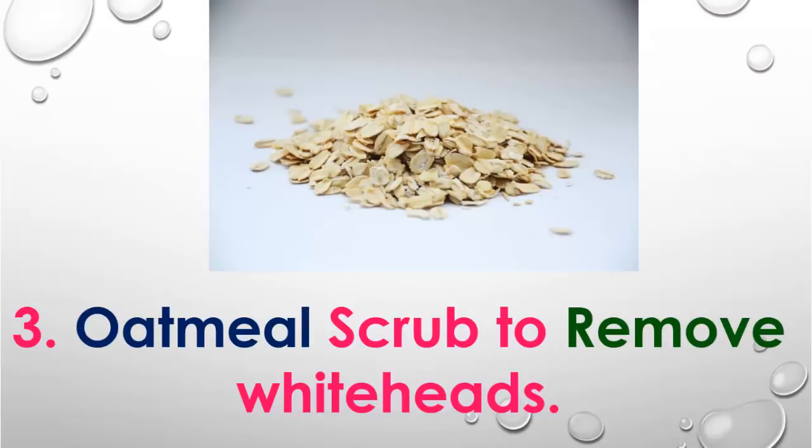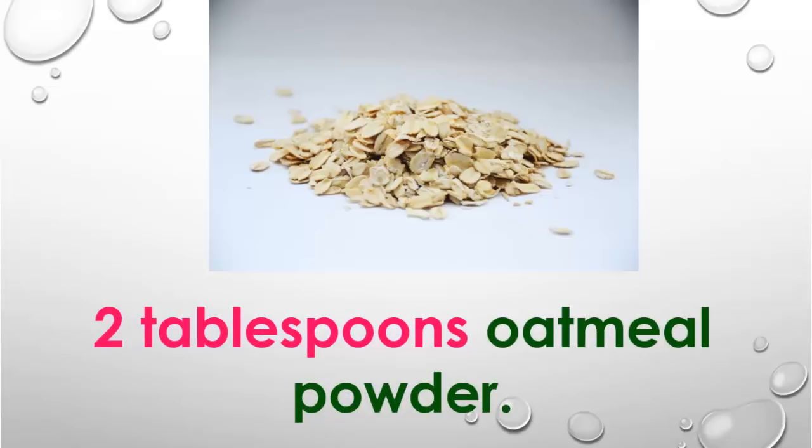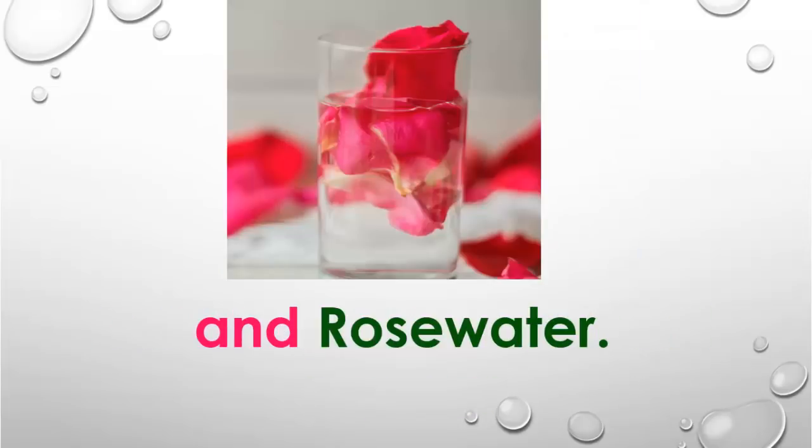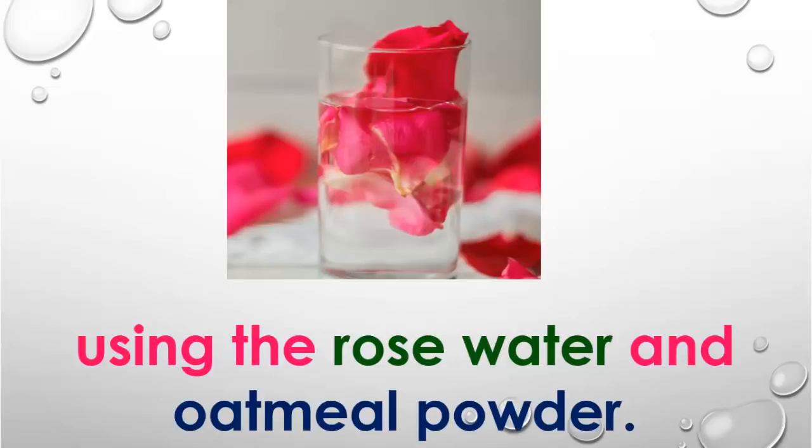Number 3: Oatmeal scrub to remove whiteheads. In this process, you will need 2 tablespoons of oatmeal powder and rose water. Make a firm paste using the rose water and oatmeal powder.